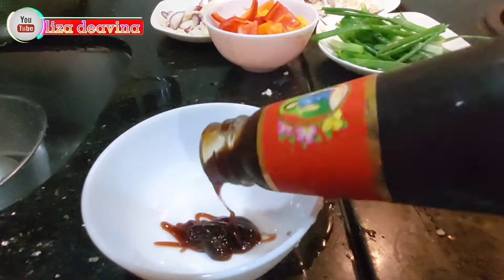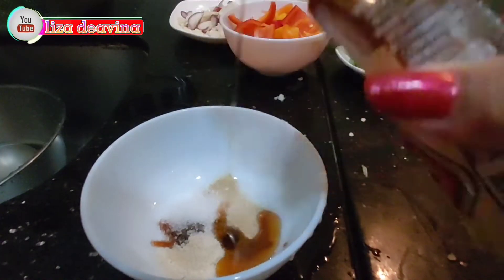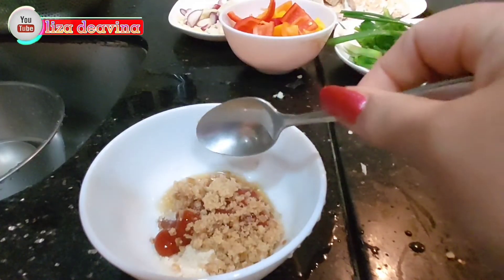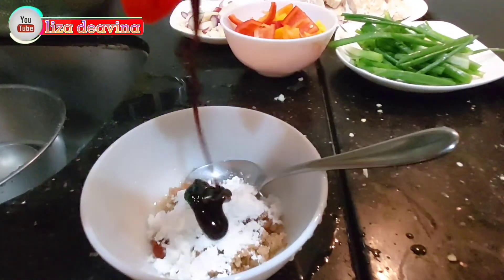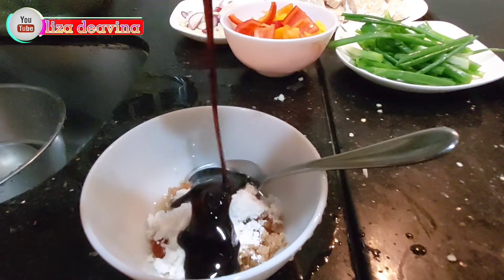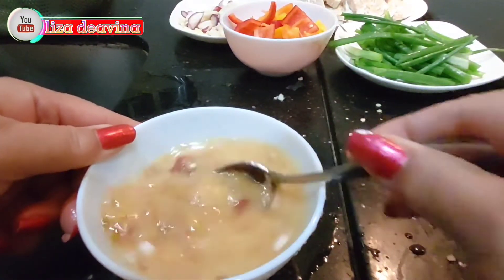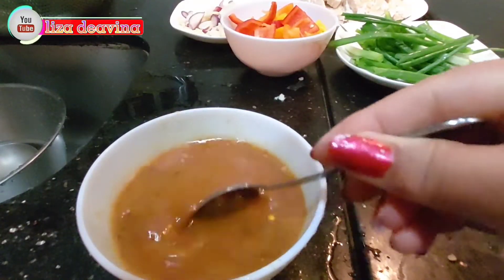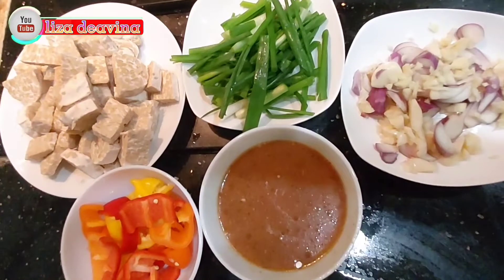Untuk membuat sausnya: 1 sendok teh saus tiram, setengah sendok teh lada putih bubuk, setengah sendok teh garam, 1 sendok teh minyak wijen, 1 sendok teh saus tomat, 1 sendok teh gula pasir, 1 sendok teh tepung maizena, 1 sendok makan kecap manis. Tambahkan air secukupnya, aduk sampai merata supaya bumbu-bumbunya larut. Tambahkan 1 sendok makan saus sambal. Bila suka pedas bisa ditambahkan cabai rawit ya teman-teman.